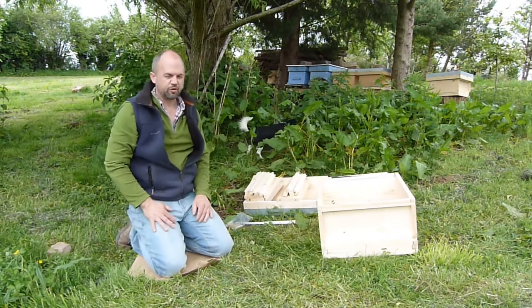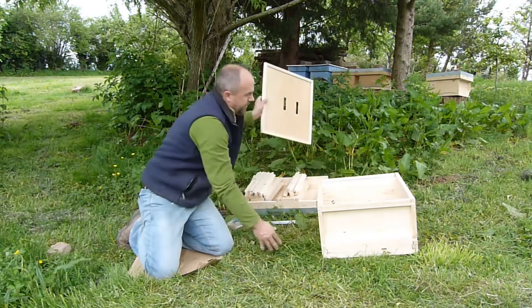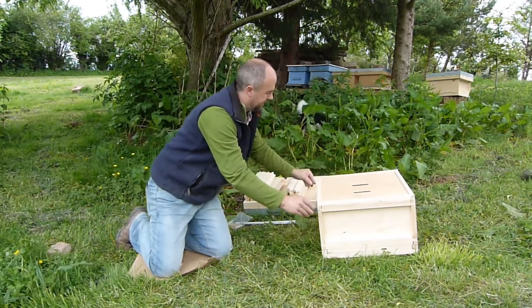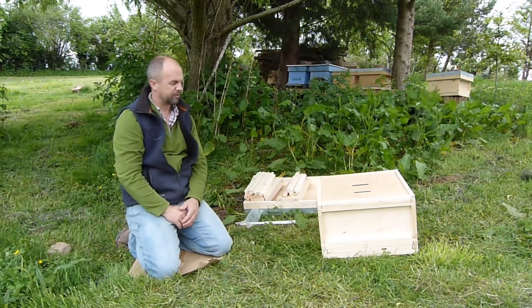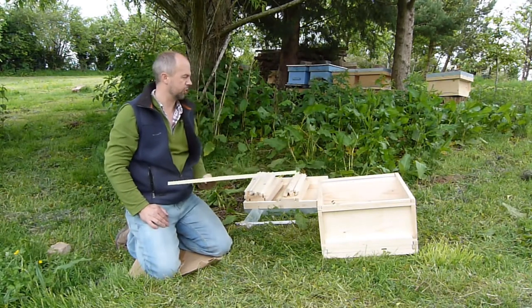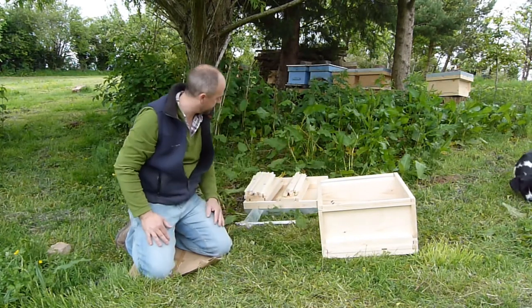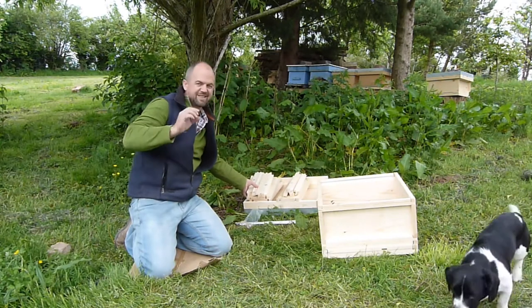If we're just going to use the brood box and not any supers, we could just put the crown board on top and put our lid on top of that — that'll be okay to hold some bees. But what we're going to do is put a super on top. The super is exactly the same as the brood box but with different parts in terms of the larger sections — the sticks are the same.